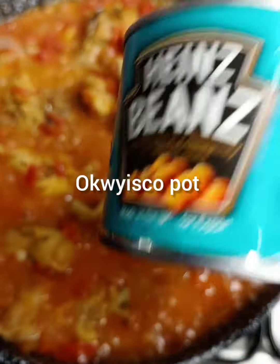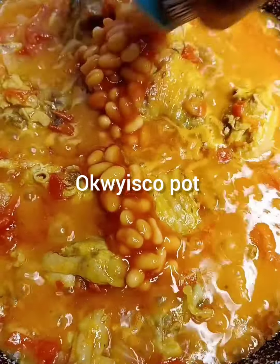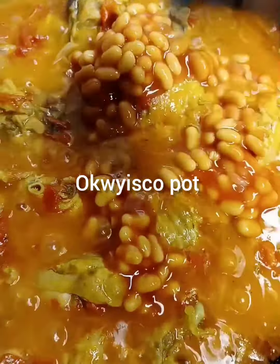Now I will introduce my baked beans — you know, baked beans. Now you all have beans, it's not just beans. Yeah, we are making turkey and beans, you know.